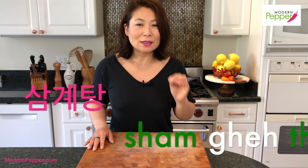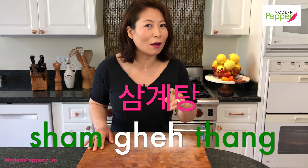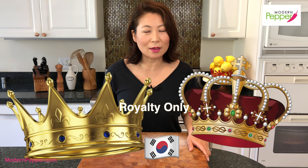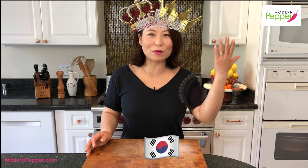Before we begin, I'm going to teach you how to phonetically pronounce samgaetang — it's not that difficult, so don't get it wrong. Just kidding, well not really. Before we begin, I want to let everyone know that you must be a king or queen to enjoy samgaetang. Yes, you must be a king or queen — I'm serious. I could wear three crowns if I want to; I'm the queen.